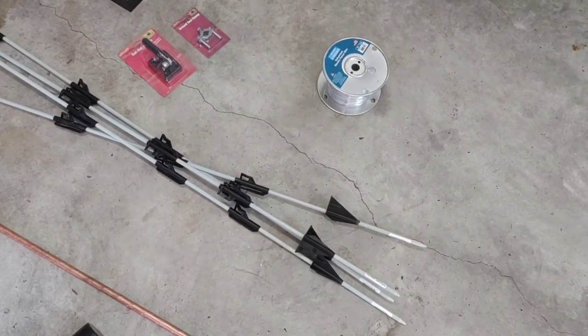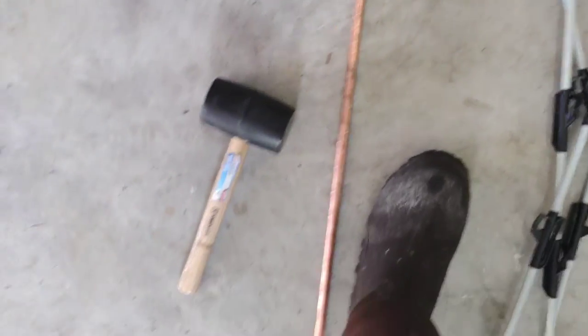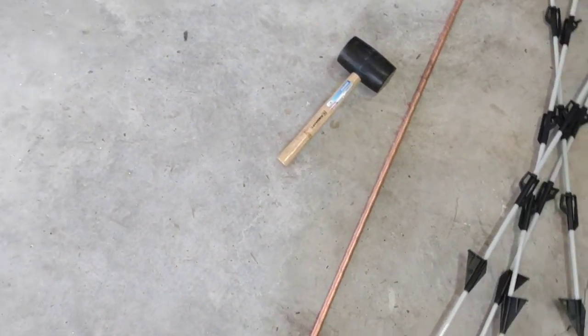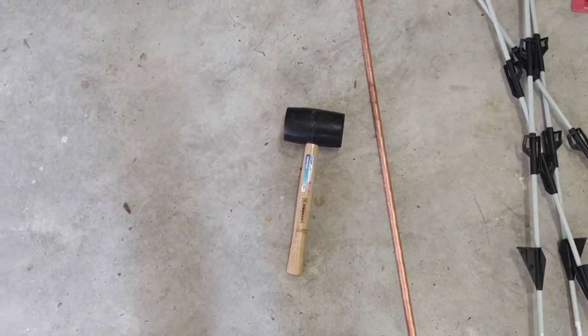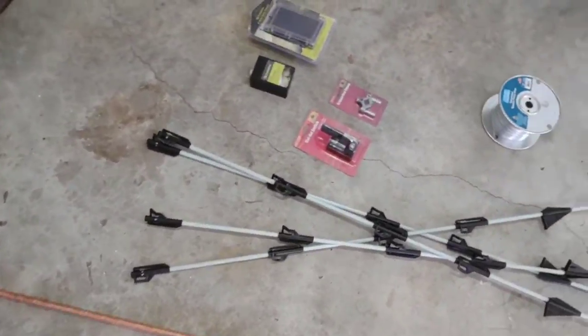I also needed that transformer I showed a picture of, and that was $120. I also ended up needing more poles because you have to support the weight of all the wiring on the poles, so I ended up having to buy a few more. I did this all out here with just a rubber mallet.